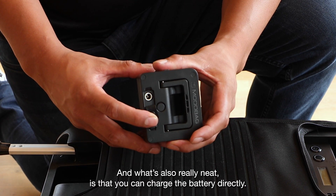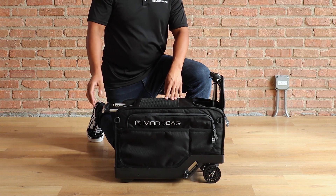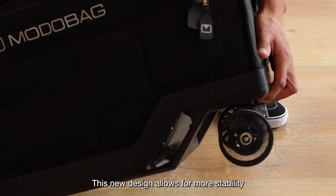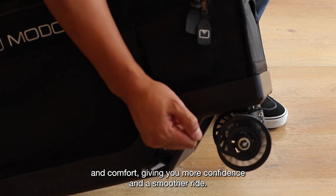What's also really neat is that you can charge the battery directly. Another great improvement our team has made to the MotoBag are the air ride wheels. This new design allows for more stability and comfort, giving you more confidence and a smoother ride.